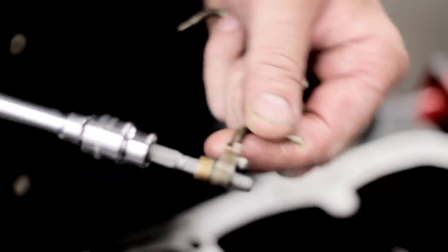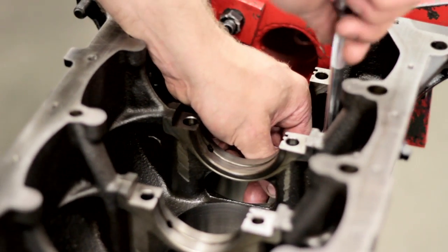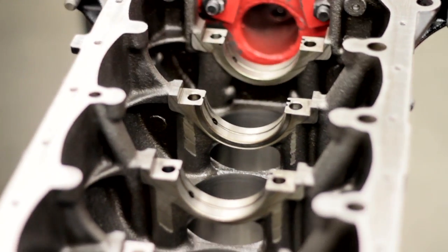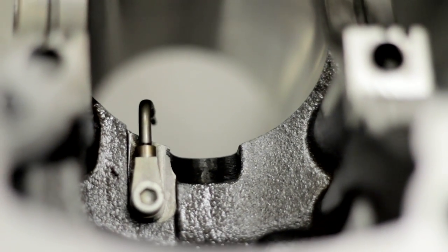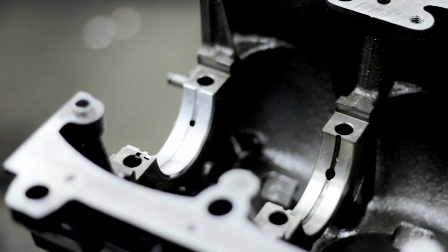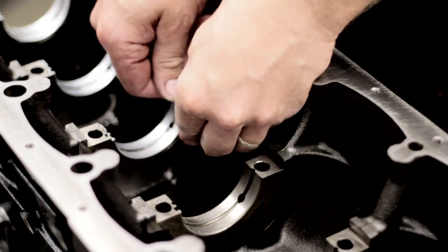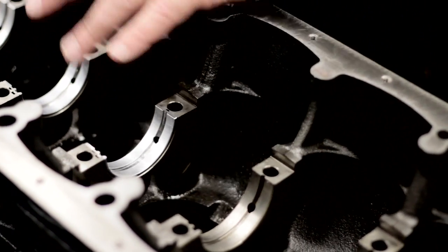Now we're installing the oil squirter — it feeds off the oil galley and it's spraying oil on the bottom of the piston to help cool it. Now we're setting in the main bearings. We're running greens across all six.